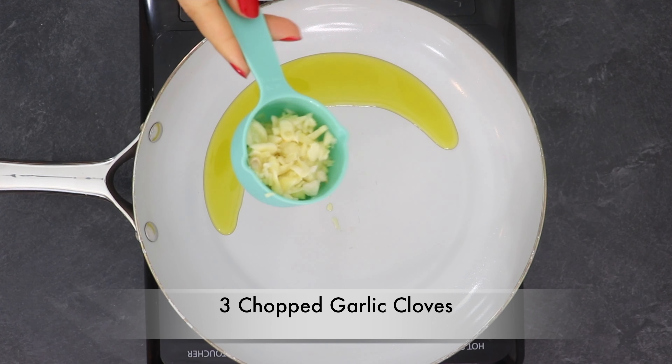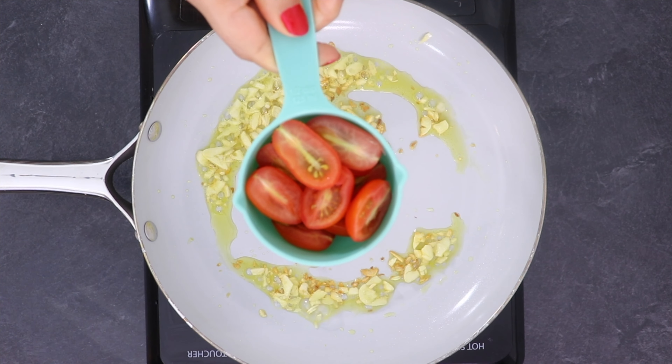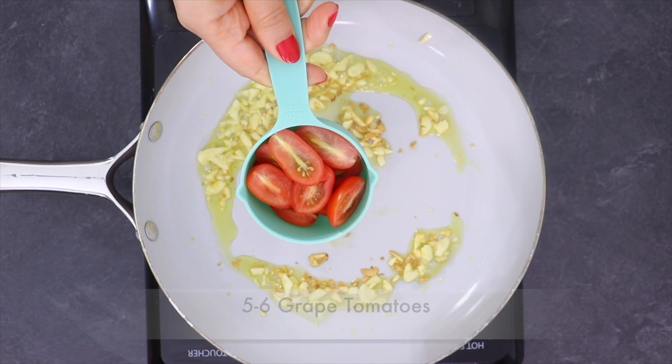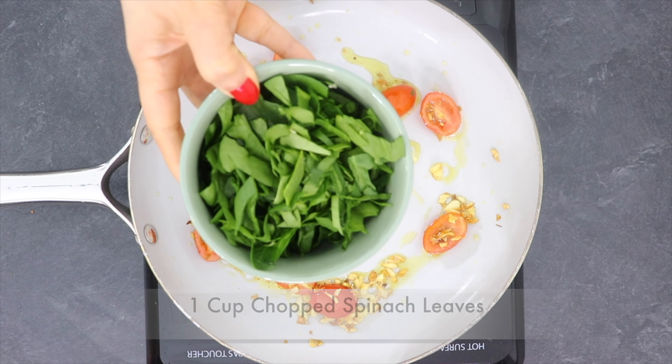Now cook the quinoa, then take a pan and add 1 tablespoon of olive oil. Next add 3 finely chopped garlic cloves and saute until they turn light brown. Then add chopped tomato — I am using 5 to 6 grape tomatoes.